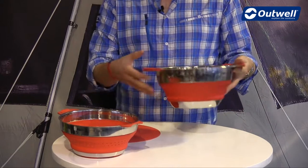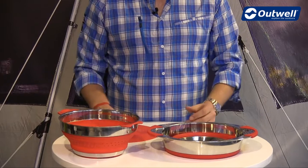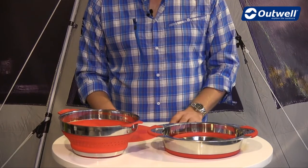As the name suggests it is collapsible, so we just push the bottom up like that, and you can see that even though it's quite a substantial sized pot it's not going to take up very much room at all.